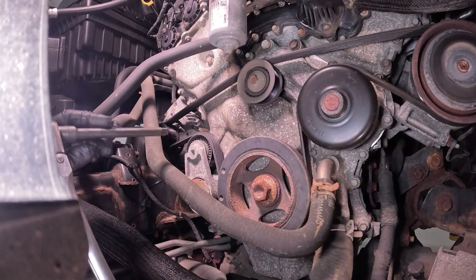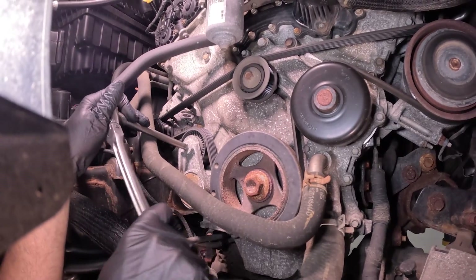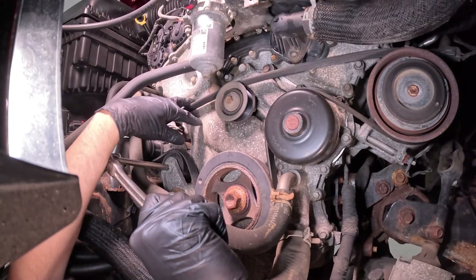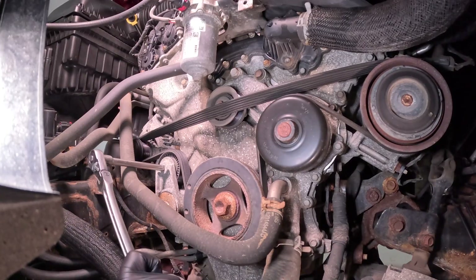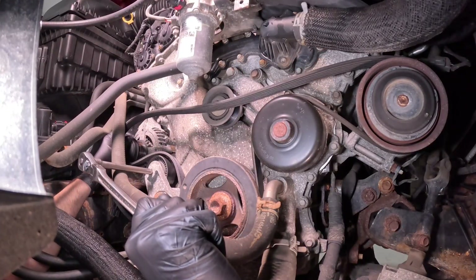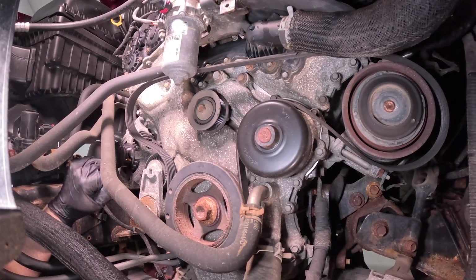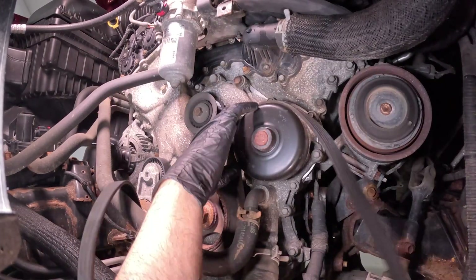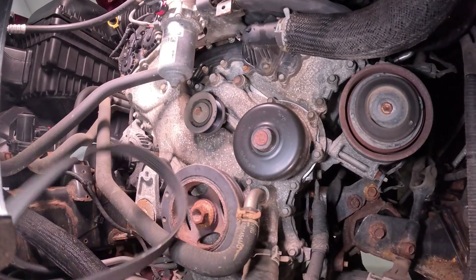We're going to take the serpentine belt off. I'm going to use a three-eighths extension to loosen the tension on the tensioner. Slide the belt off, slide it off the alternator, then release the tensioner. Take the belt off the crank, off the water pump, and off the AC compressor. Slide that out of the way.